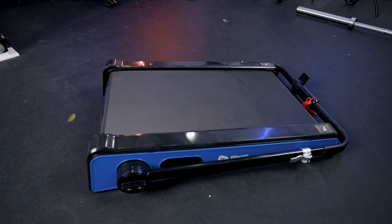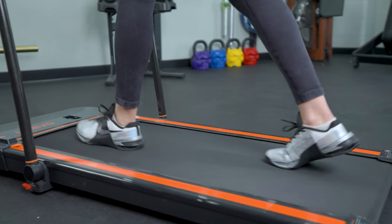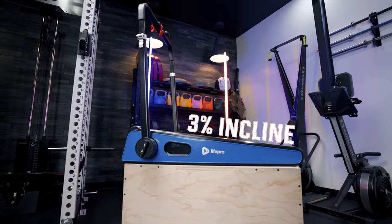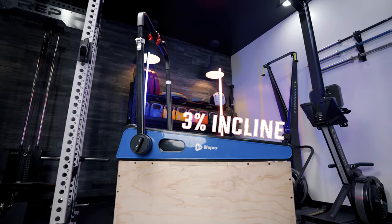One thing that is a little unique about this treadmill is that it is set at an incline. I haven't seen that a lot with other walkable treadmills — a lot of them are just at a neutral incline. This is set at a three percent incline, so you're always going to be activating that posterior chain: things like your glutes, your hamstrings, your calves. All of that is really going to be a lot more engaged.